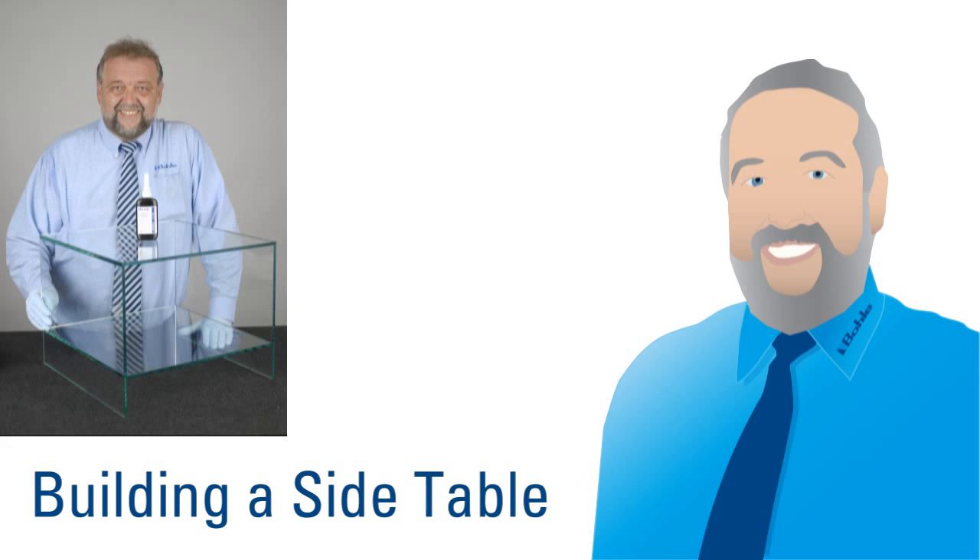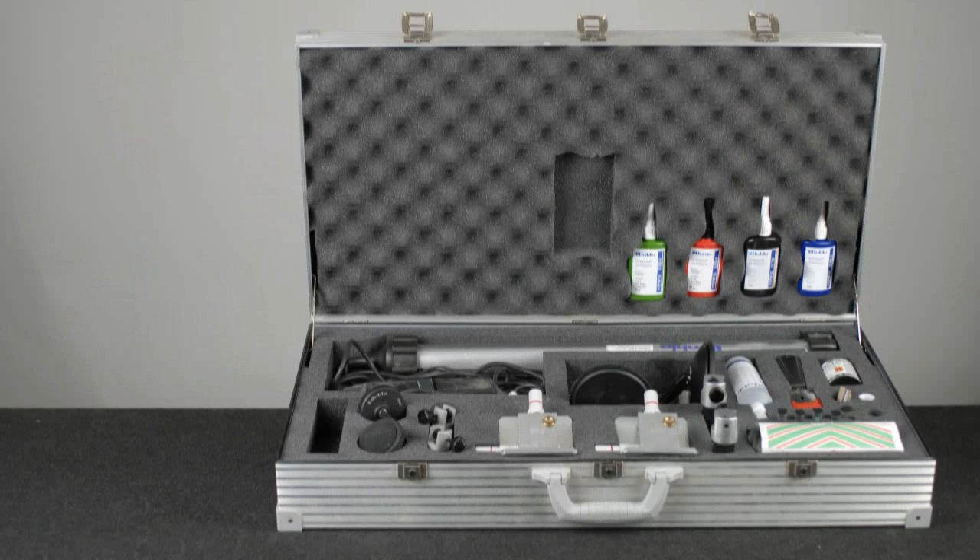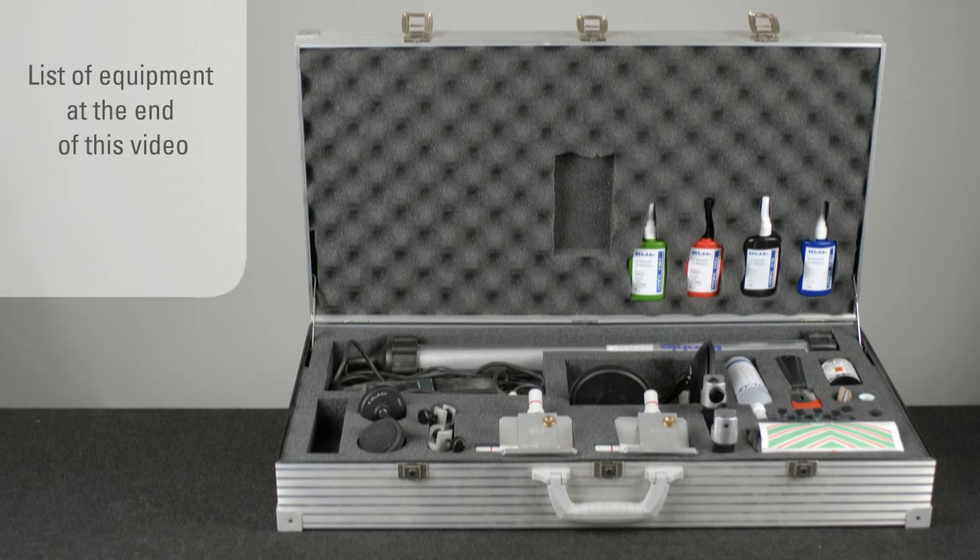Bola Glass Technician Frank Rutzica, better known as Big Frank, will show how to build a side table using the Bola Glass Bonding Professional Kit with Verifix fixation devices and a UV lamp. You will find a long list of equipment at the end of this video.